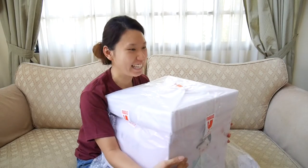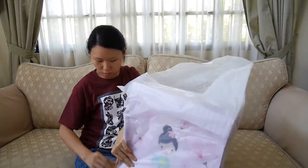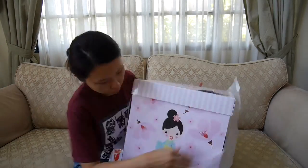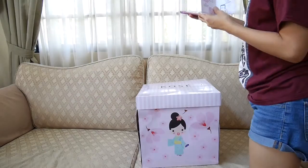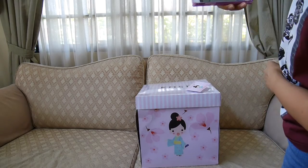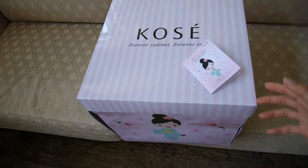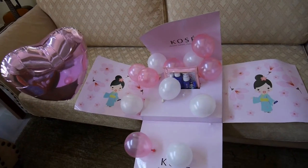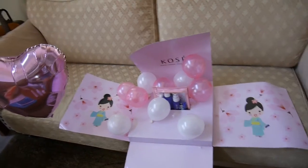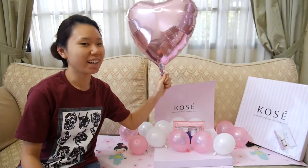It felt like Christmas came early this year. So cute — look at the balloons! That was the unboxing video, and coming up will be the product review. Thank you Corsair!